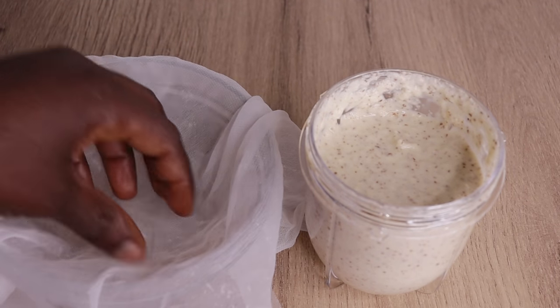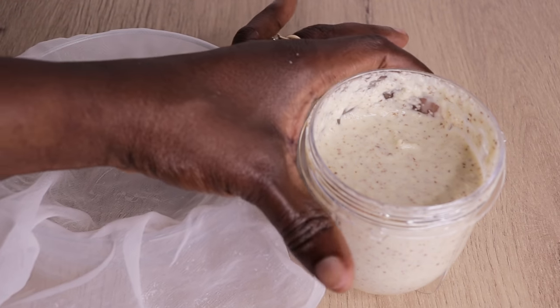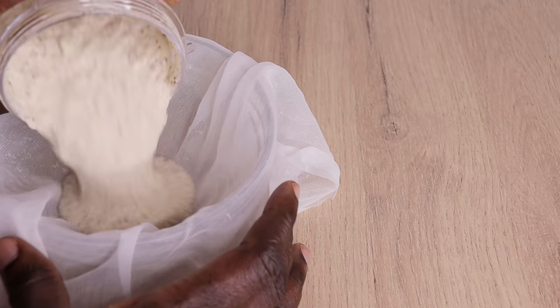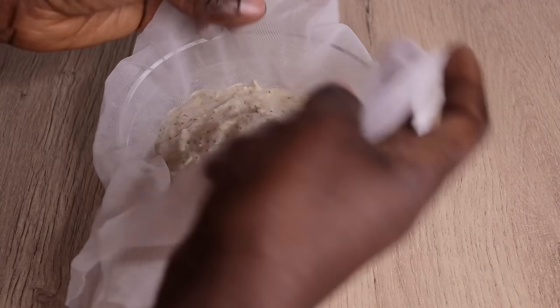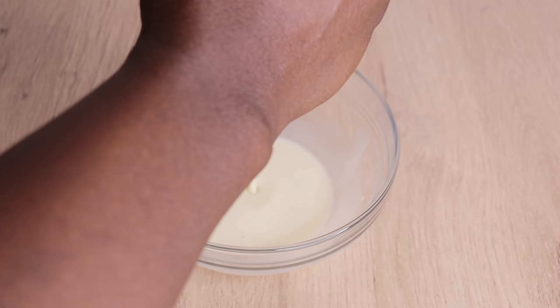After blending, it's time to strain the juice from the pulp. Please don't apply the recipe directly like this on your hair — it will stick and cause double breakage. Use a strainer or a stocking to strain the juice from the pulp, as you can see me doing.